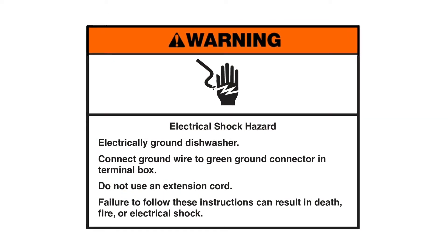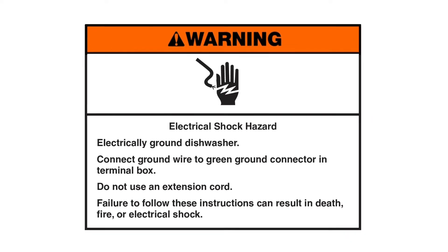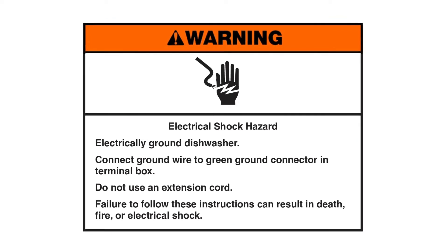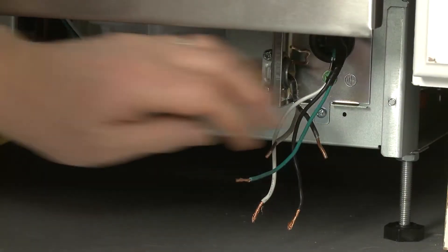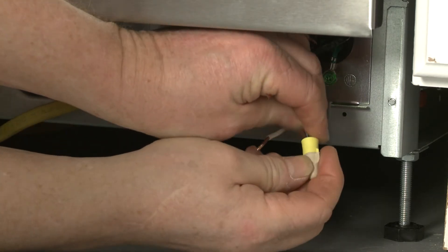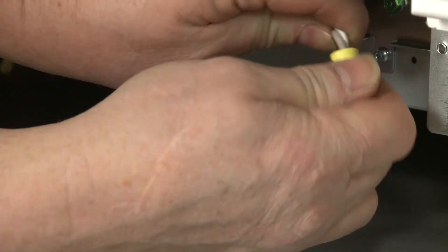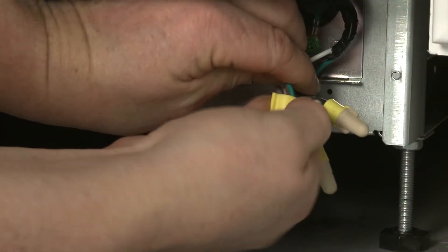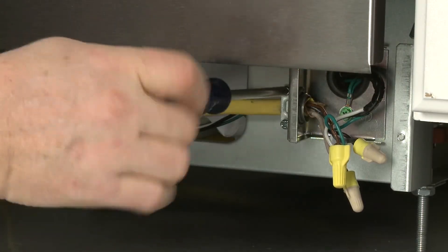Warning: Electrical shock hazard. Electrically ground the dishwasher. Connect the ground wire to the green ground connector in the terminal box. Do not use an extension cord — failure to follow these instructions can result in death, fire, or electrical shock. If the dishwasher is being powered through direct wiring, secure the power wires and grounding wire using approved wire nuts: black wire to black wire, white wire to white wire, and the grounding wire to the green wire. Make sure the wiring cable is secured with the strain relief.